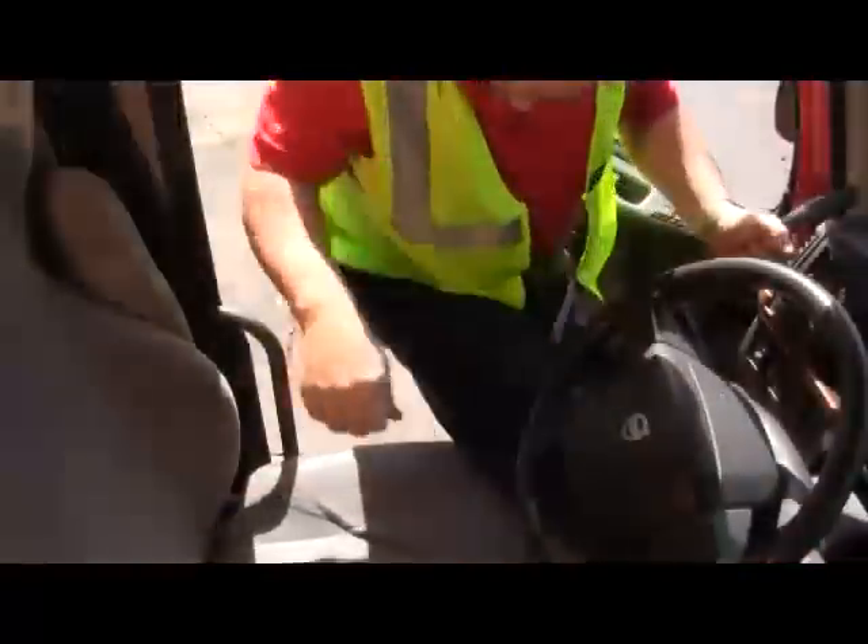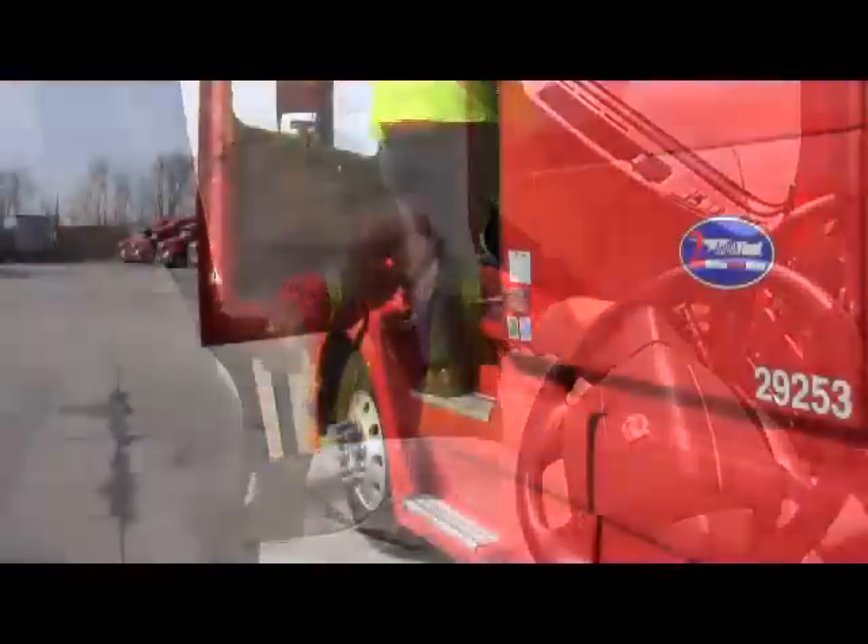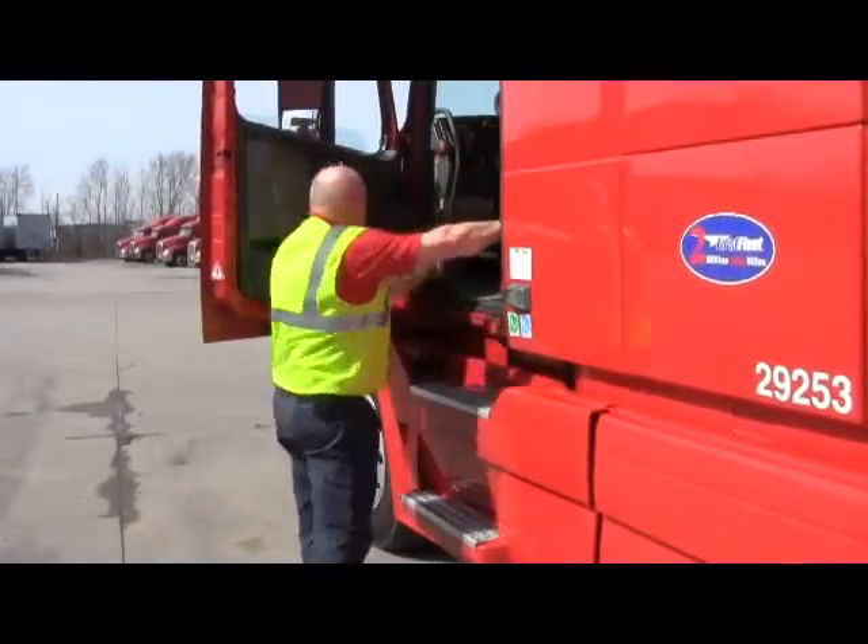When you get out of the truck, always use three points of contact: two hands, one foot, or two feet, one hand — at all times in contact with the vehicle.